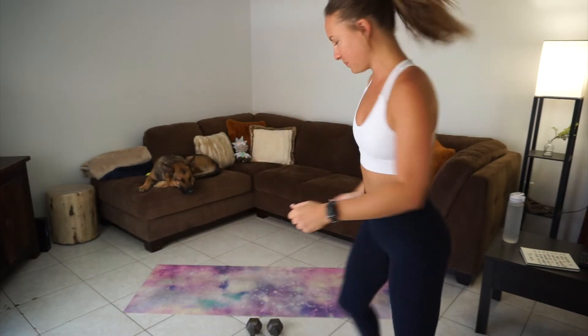Hey everyone, Amelia here. Welcome to your full body at home workout. All you're gonna need is a pair of dumbbells — I'm using 10-pound dumbbells. Go on the lighter to moderate weight; you don't need super heavy weight for this. It's gonna be a lot of compound movements working more than one muscle group. It's gonna burn. We're gonna do two exercises back-to-back then take a rest. Grab some water and a mat.